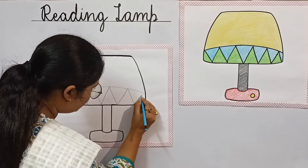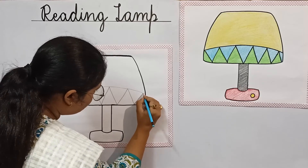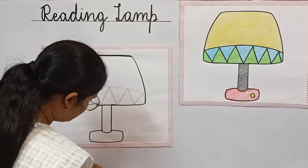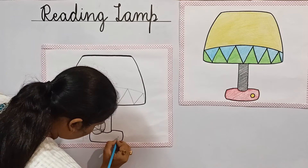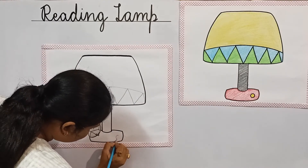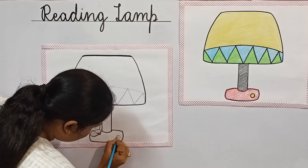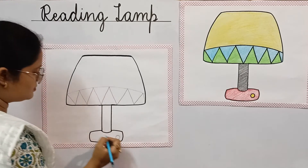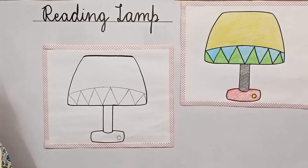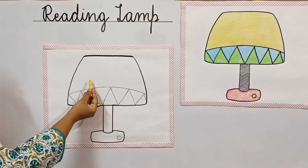Lamps are different colors and in different shapes. Now I am going to draw a switch. So children, let's start coloring the lamp. First of all, we will start with the shade.